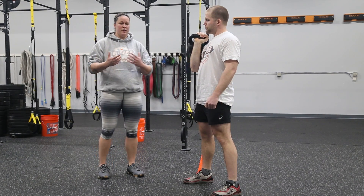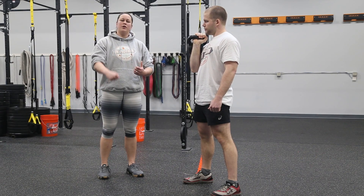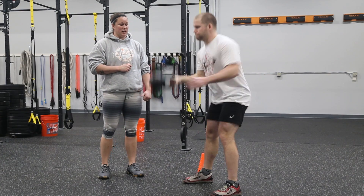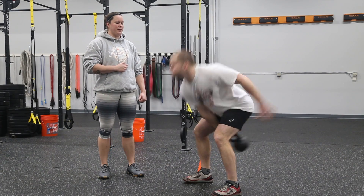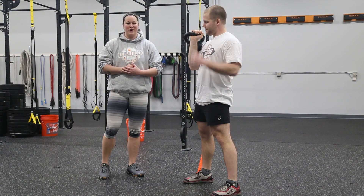Now, some of the things that you'll see happen — one of the biggest things is you're going to get away from your body and you're going to get a big flop on the wrist that looks like this. If you do it, you're going to leave the workout with a nice solid bruise on your wrist.